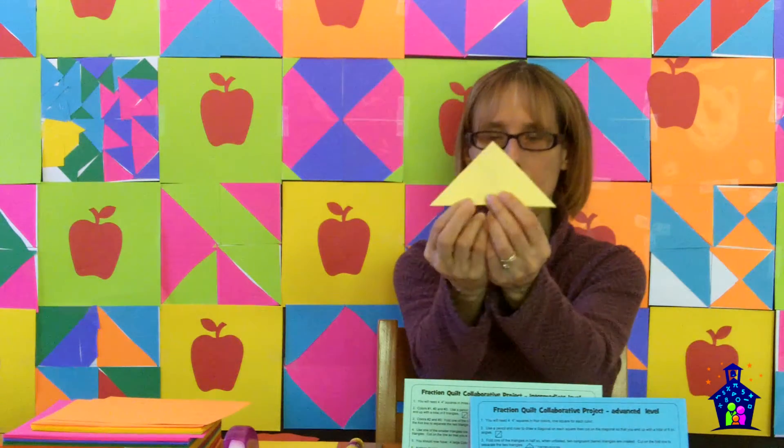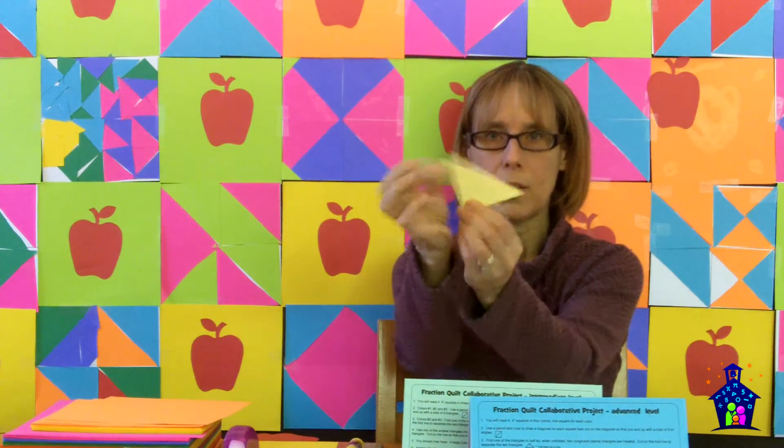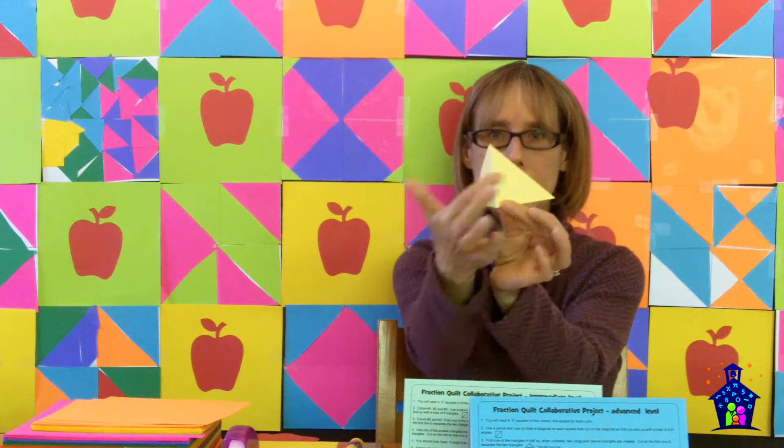Step number three: for colors two and three, fold one of the triangles in half so that when unfolded, two congruent — same — triangles are created. Here's my sample. I folded it in half, and when I open it back up again you can see it's created two congruent, exactly the same, triangles. Cut on the fold line to separate the two triangles, and I show them in picture form exactly what that looks like in case they need that additional help.